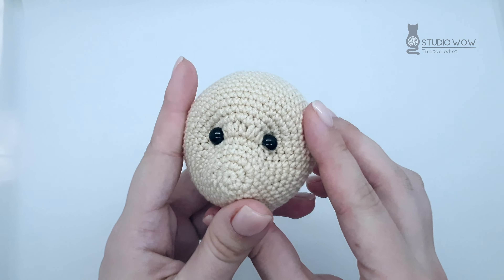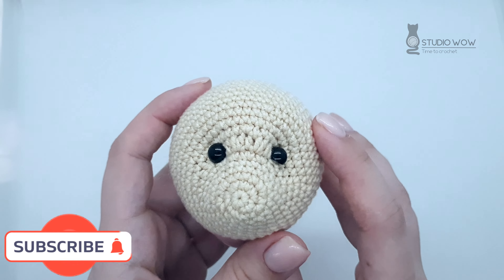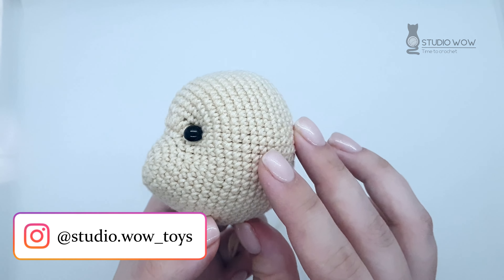I hope this was helpful to you. Subscribe to my channel and click the bell so as not to miss new videos. Also, don't forget to subscribe to my Instagram.